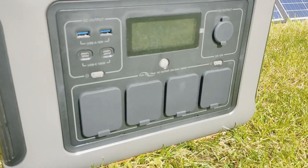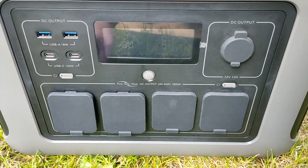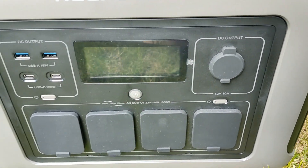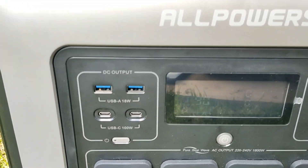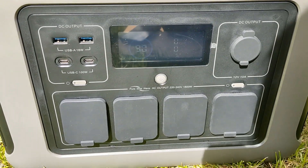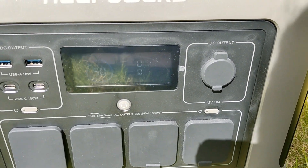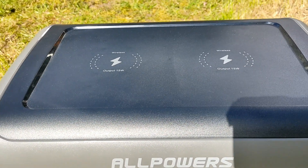Just taking you for a quick closer look at the R1500: you've got four AC outputs there, this will power 1800 watts from the AC, two USB-A and two USB-C at 100 watts, an 18 watt DC output for your fridge or diesel heater, and two wireless charging ports on top.